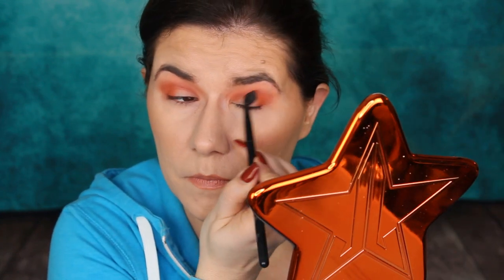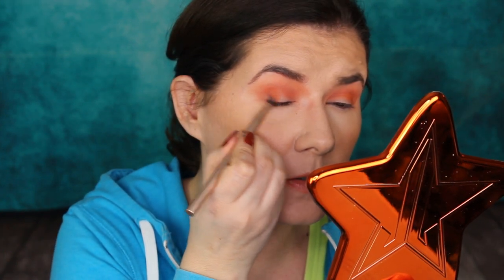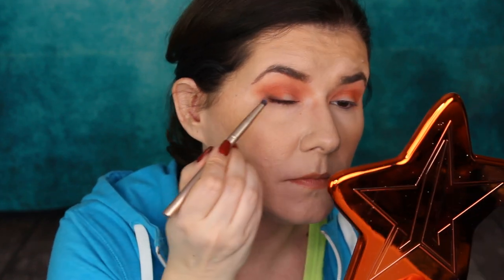I want to dark everything up, so I'm going to go in with Honeymoon — I think this one is a little bit darker, maybe not, but we'll see. Maybe I'll blend a little black if I want to intensify it more. This one is more like orange. I'm going to take a smaller brush and go in with the black shade just to deepen the corners a little bit. Then on top of the black I'm going to go back with Thick Skin and blend those two together.